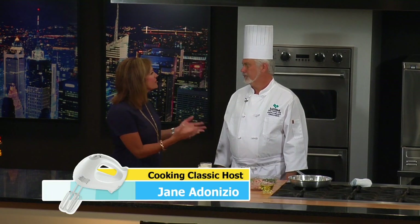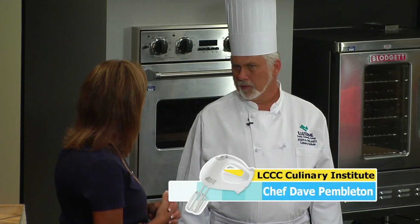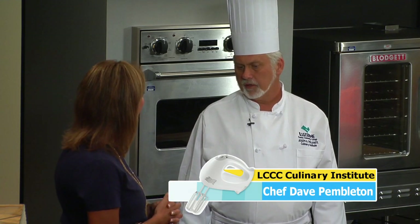Chef, we know you as a great chef, but I also know that you are a certified executive chef. What does that mean? Well, it means you've gone through different educational components and different cooking components, and they test you at different levels to become certified through the American Culinary Federation of the United States.